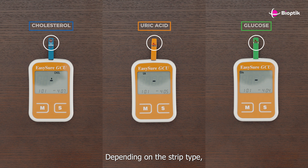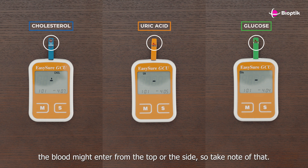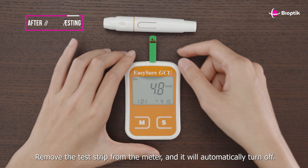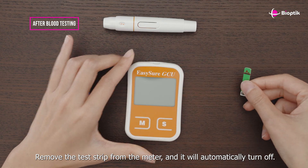Depending on the strip type, the blood might enter from the top or the side, so take note of that. After a brief countdown, your test results will appear on the screen. Remove the test strip from the meter and it will automatically turn off.